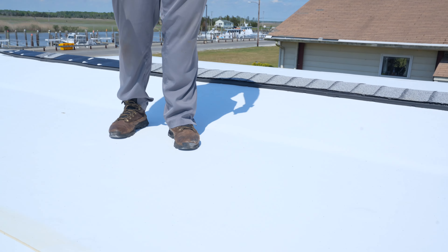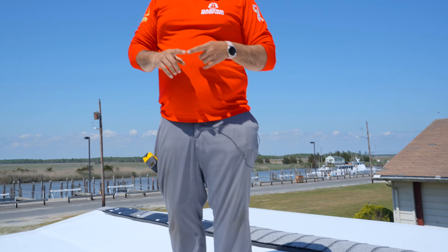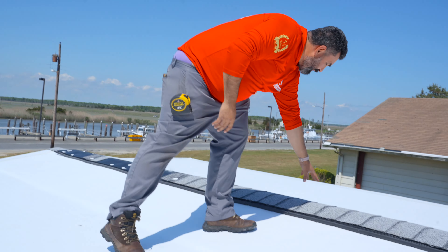This is TPO — it's white, so it's going to reflect the heat back. It's one full section from end to end, no seams, nothing. Then up top here, we have the ridge vent and caps, which make the perfect combination for proper ventilation.